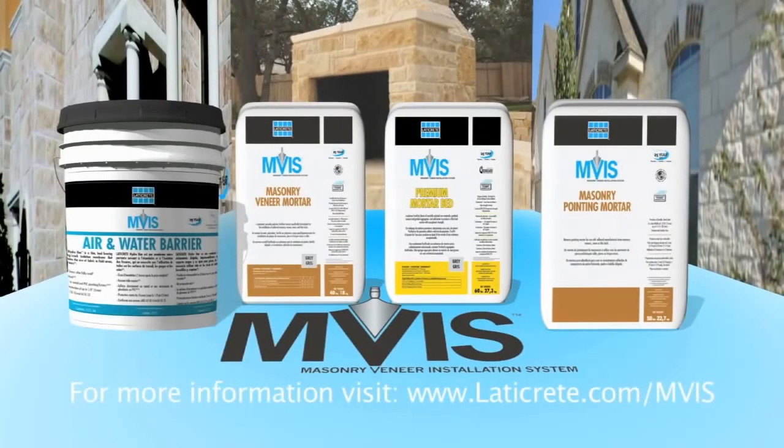Visit www.LATICRETE.com for more information.